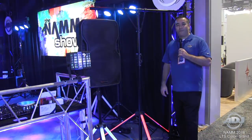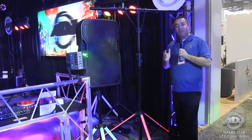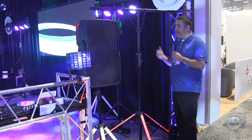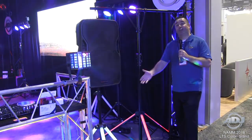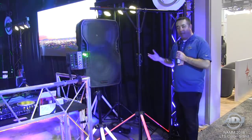Hi everybody, this is Jose Heredia with ADJ. We're here at the show floor at NAMM 2018 and I'm giving you some first looks at some of the brand new products. We have our first light-up light stand — it's the LTS Color — with our predecessor the Color Stand LED, which gives you colored legs for the speaker stand. Now we have it for the light stand.